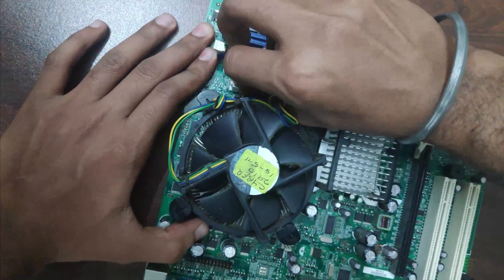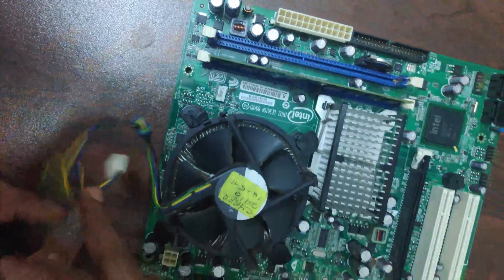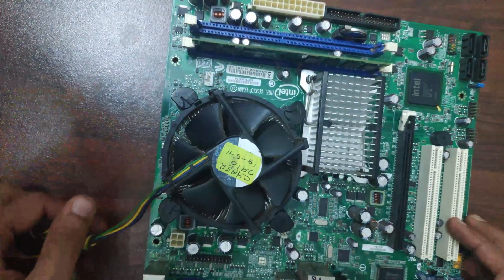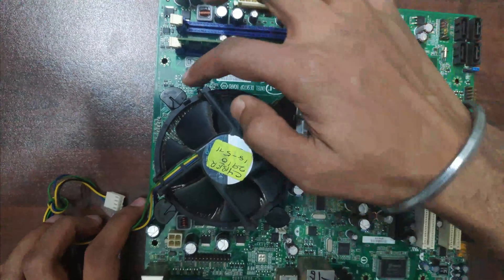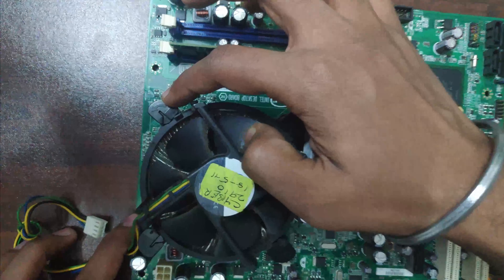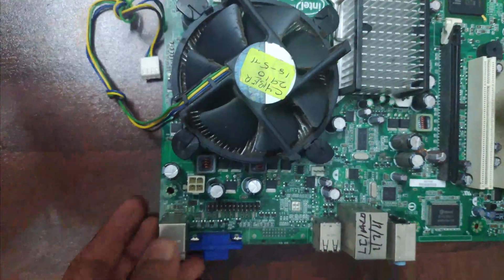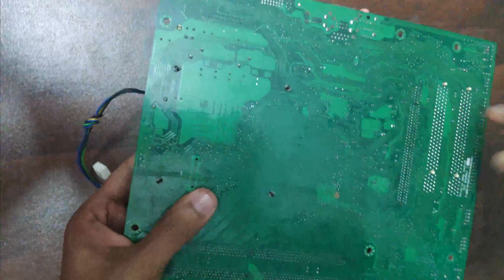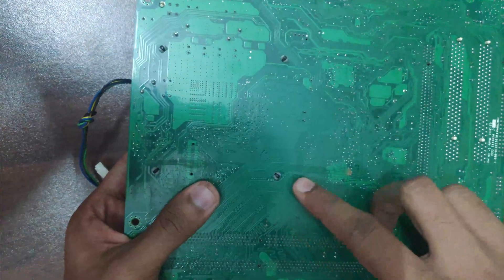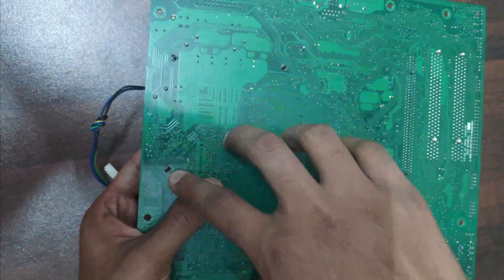First, remove the connections. The arrows are directed outward, which means it's securely placed in the motherboard. As you can see, the black legs are securing it to the motherboard.